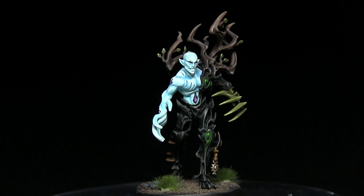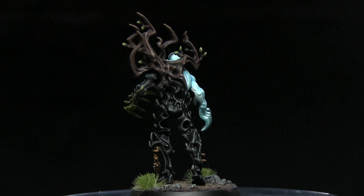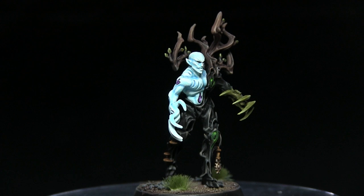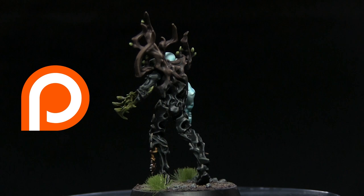And here we have the completed Spite Revenant, which I've now based. Whilst this tutorial focused on the Spite Revenant, you could apply the same techniques to the Dryads, the Tree Revenants, and also the Treelord Ancient. If you enjoyed this tutorial, do let me know in the comments below and subscribe to be kept up to date with all my future videos. You can also find out which projects I'm currently working on via my Facebook and Instagram, linked in the description, and if you'd like to support me in making more tutorials you can head over to my Patreon page and donate from as little as a dollar a month. Until next time, thanks for watching and goodbye.